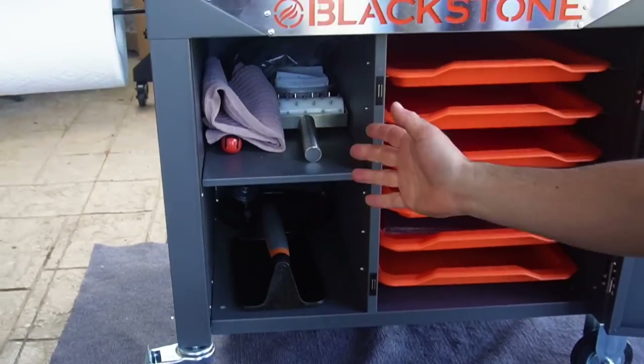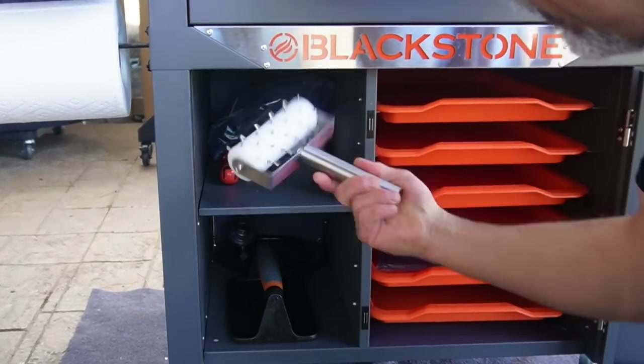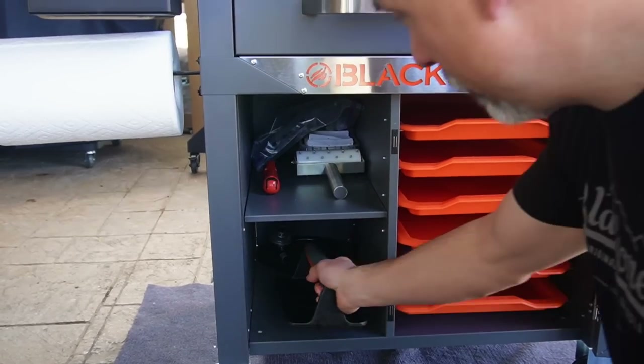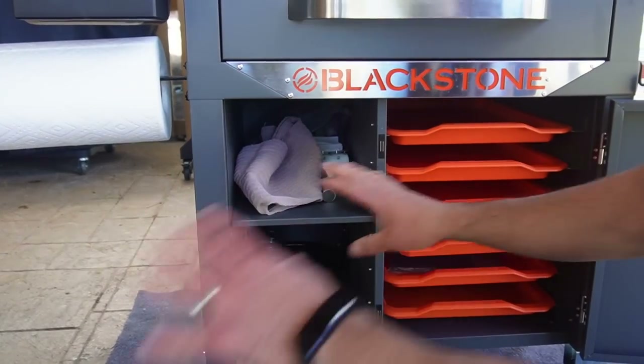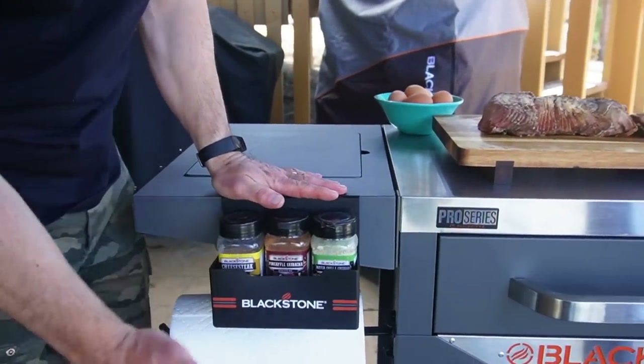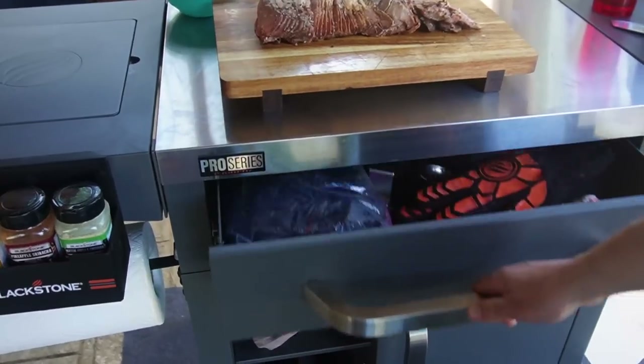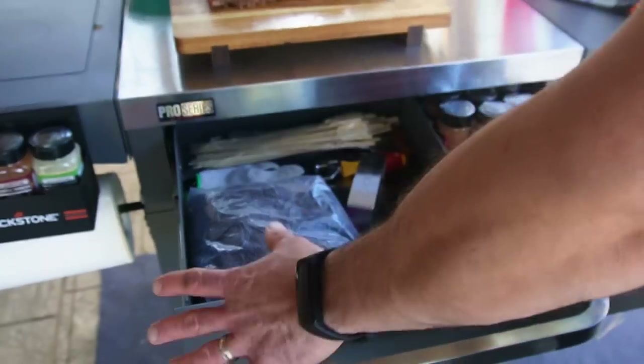On the right side and left side we have two shelves with plenty of space. I've got towels in there, a pizza docker, Blackstone bacon press — plenty of space to store stuff. Of course everything's steel, so you can accessorize it with your Blackstone magnetic trays and hooks. And this is where most of the action is going on with my prep cart.